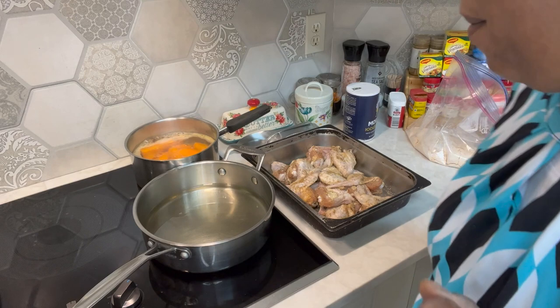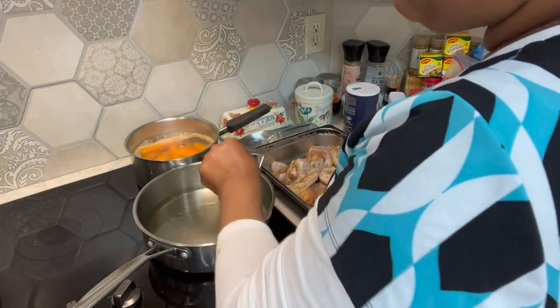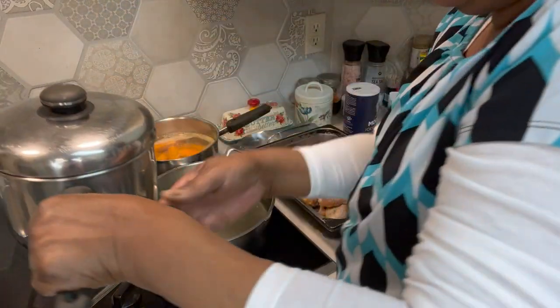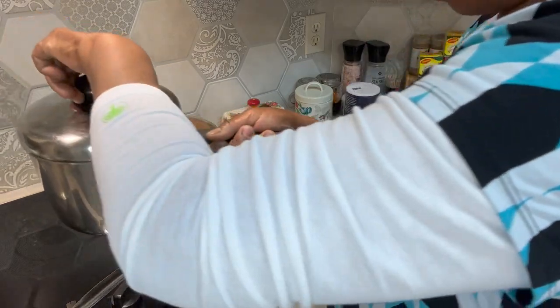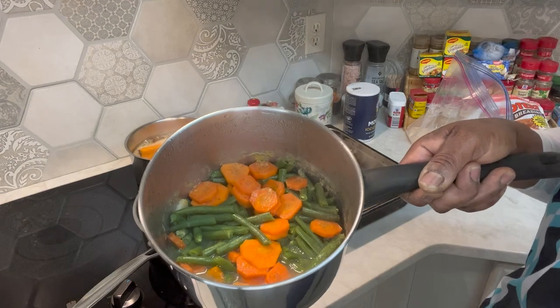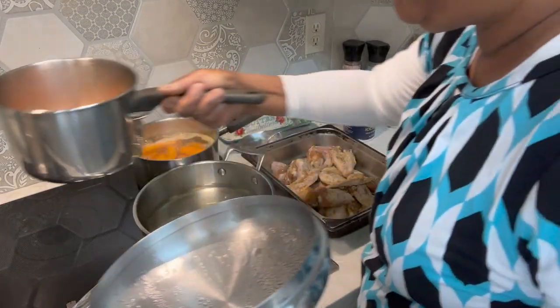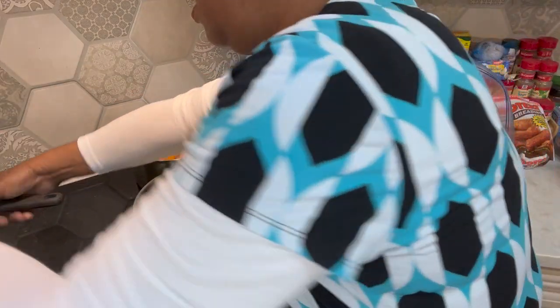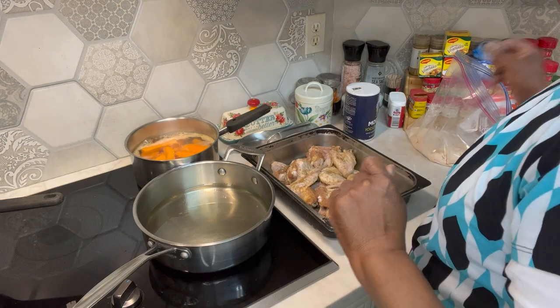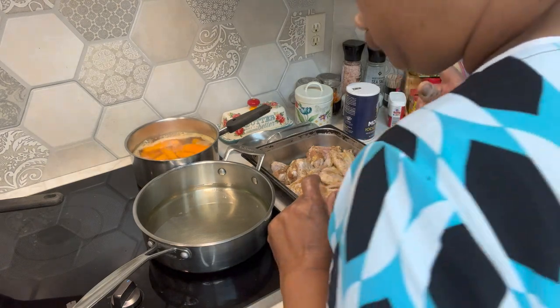Alright y'all, we're getting ready to fry this chicken so that we can smother it. I've got my green beans and carrots on — look at those green beans and carrots, aren't they beautiful? They'll be done soon. I've got my sweet potatoes here on the back for my candy yams.